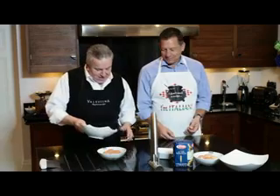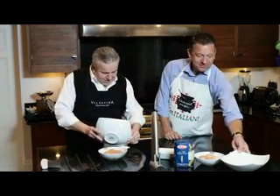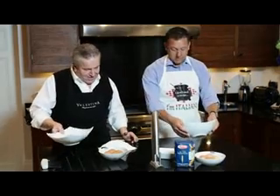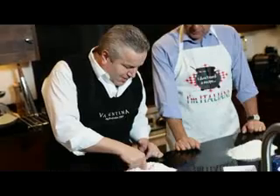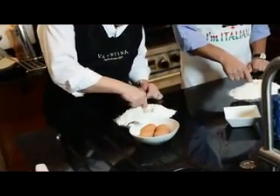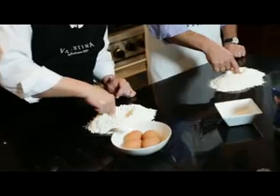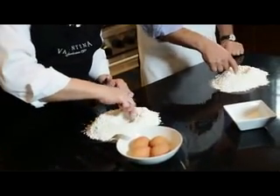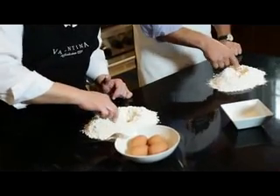What we're going to do is we're going to put the flour directly in front of you. All of it? Yeah. Stick your finger in the middle of it and create a little well. Make the well bigger and bigger and bigger, because what we're going to do is we're going to put some eggs in here.